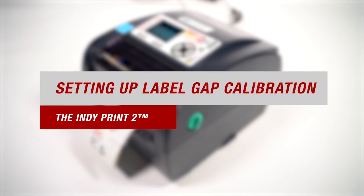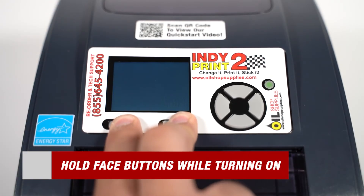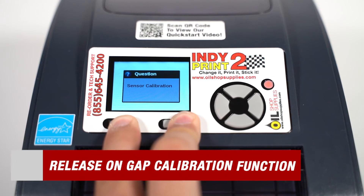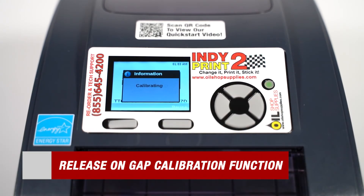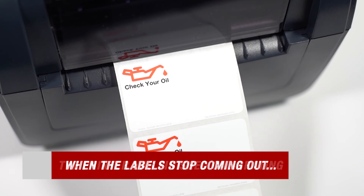The final topic for our most frequently asked questions is how to properly set your label gap calibration. Make sure the printer is powered off before beginning this process. Then hold the two face buttons underneath the display while turning on the printer. Continue holding the face buttons while the printer is powering on and it cycles through its functions. Release the buttons when gap calibration appears on the screen. Your printer will then feed a few labels for calibration. When they stop, your printer has been calibrated.